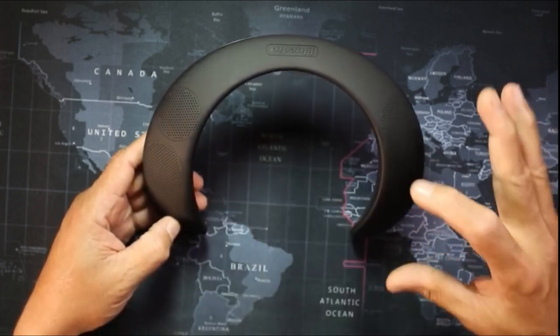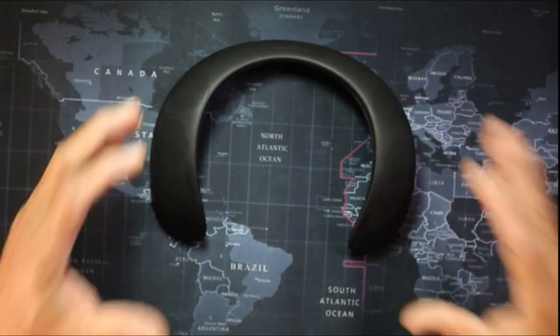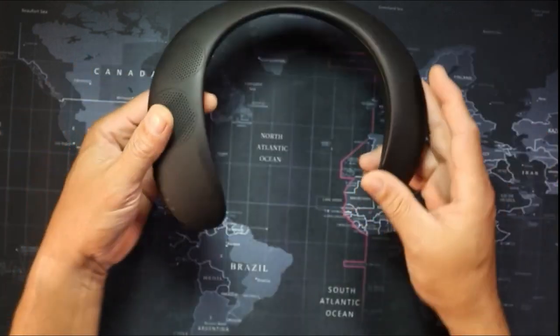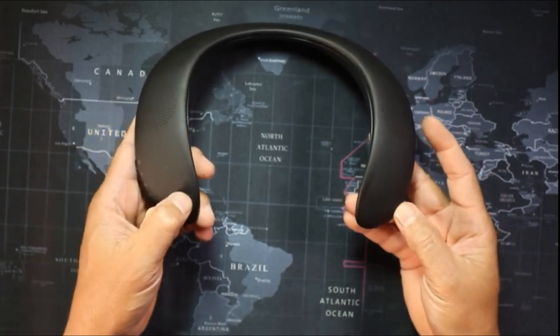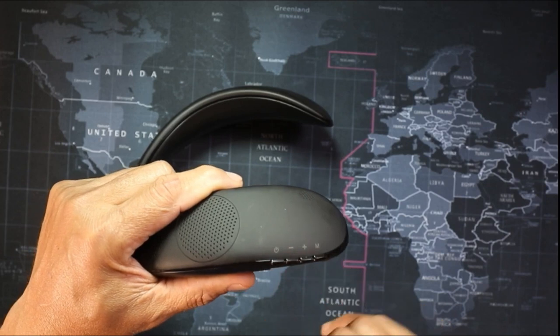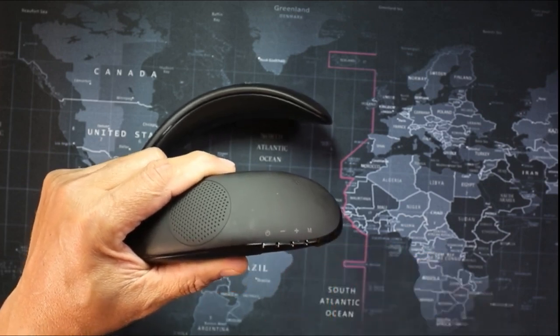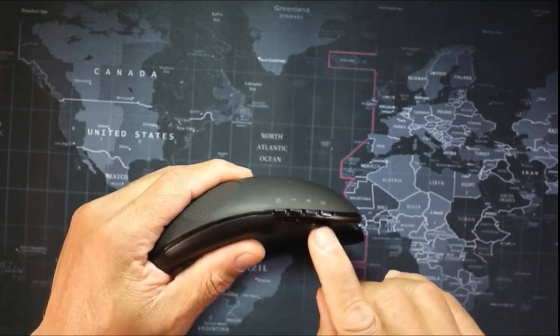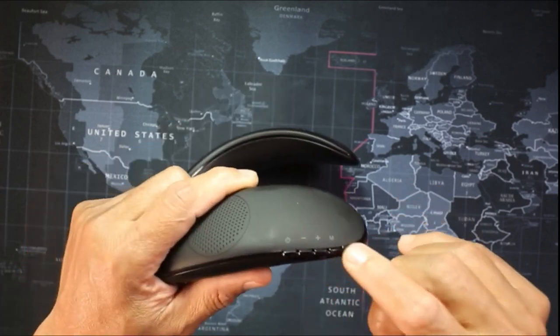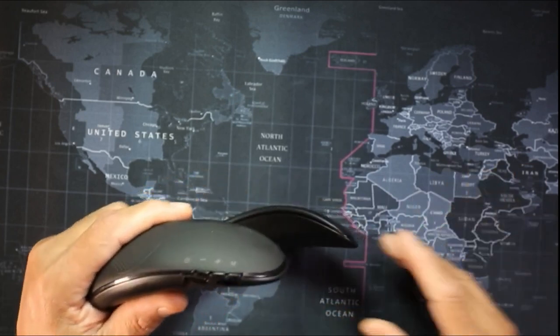Right there you have four speakers which will fall right below your ear, and these speakers will make you feel like the music is coming from the room. You can also see the grille here for the mic. On the side you have your power button, your volume rocker, and a mode setting button to go between Bluetooth mode. You also have an SD card slot and an FM mode for radio.